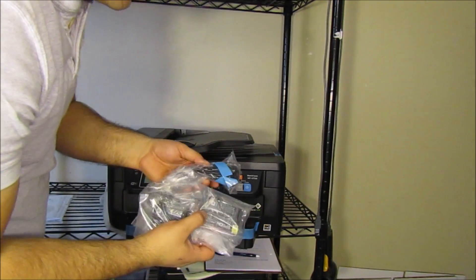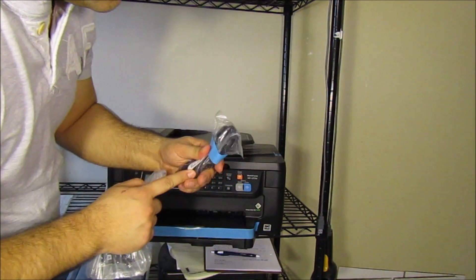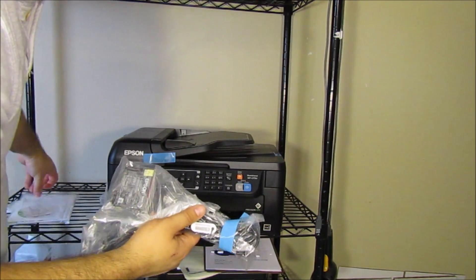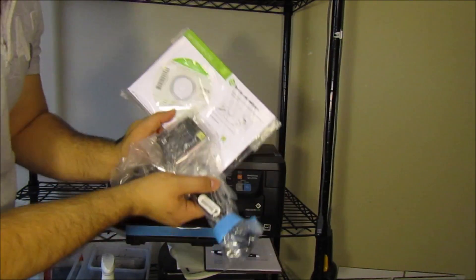All right, so just really quick — you should have some startup 220 printer ink and a power cable. It should be a two-pin connection directly to the printer, as well as a manual and a setup disk for your computer. So all of this should be in the box.